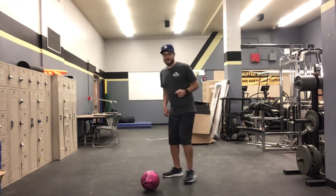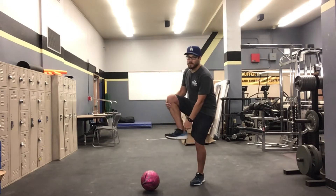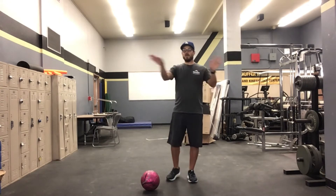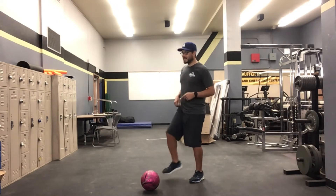Now when we kick, we want to practice kicking with the inside of our foot right in here, so we have the best control possible. If you kick with your toes the ball is going to go in any direction, so let's have good control passing using the inside of our foot.